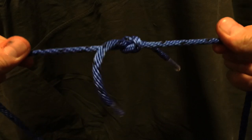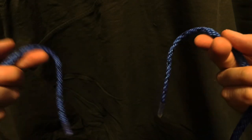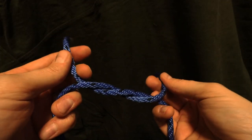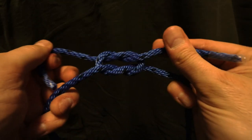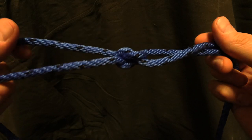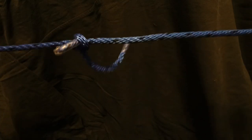This will not let go. Now there's a brother to this — if you do this incorrectly, this is what happens. Under, and instead of going over, I go under again. The result is not the same. The problem with this is that if I pull the two ends of the rope, it will slip.